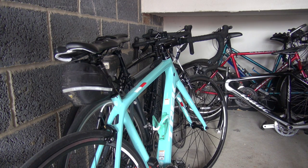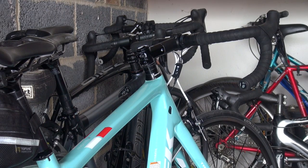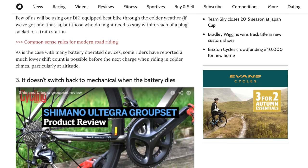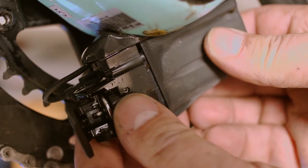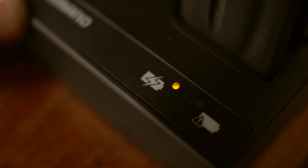To give you some idea of what effect cooler temperatures have on a Di2 battery: I stopped riding my Di2 bike in November and didn't get it out of the garage until May. When I checked the battery it was indicating that it still had a full charge. Three: it doesn't switch back to mechanical when the battery dies. This is a biggie — if the battery dies mid-ride you will be stuck in one gear. Having said that, it's never happened to me as I regularly check the battery level and charge it up regardless once a month. Do these two simple things and you should have no problems with power, summer or winter.